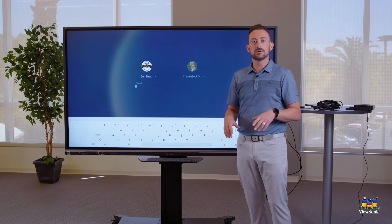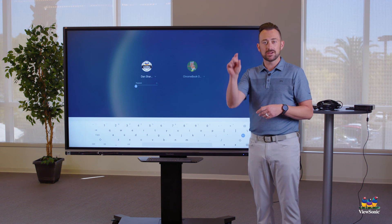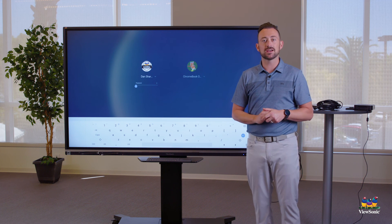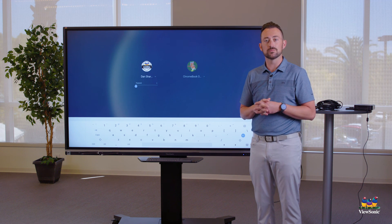In review: you know how to switch inputs, so go ahead and switch to your Chromebox. Make sure the Chromebox is powered on — you should see that white light on the back — then add your account and get signed in. I'll meet you there in a minute, and in the next video we'll talk about how to use Chrome OS with the ViewBoard.